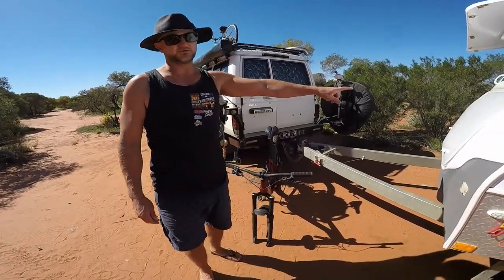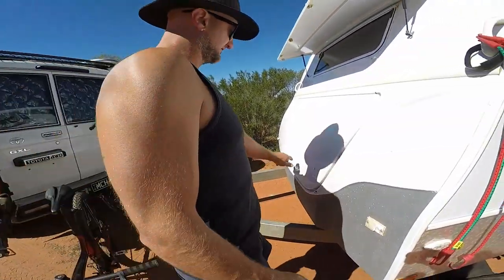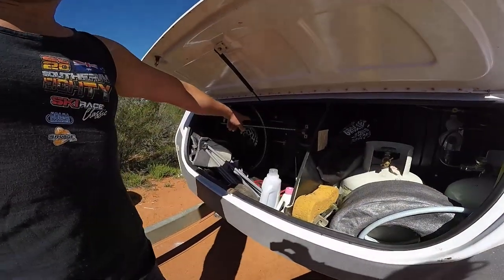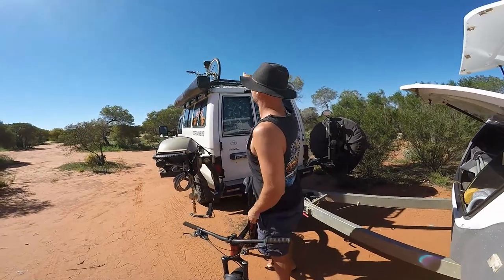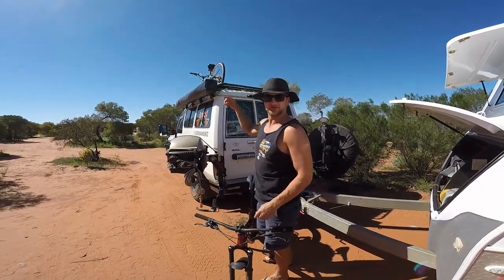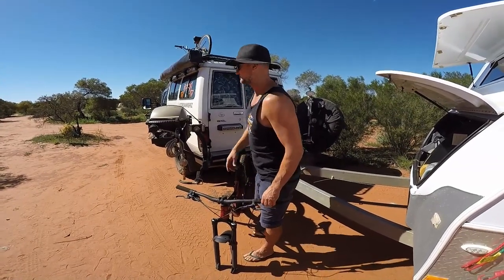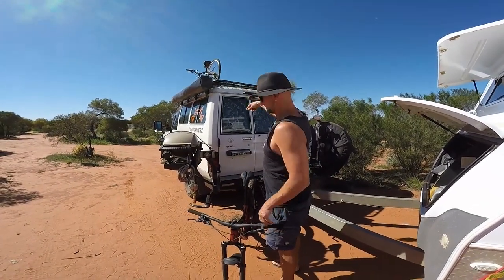We just store the front wheels for the bikes in the van, but you could also sit them beside the frame up on top there and just use some occy straps or something like that to hold them on.